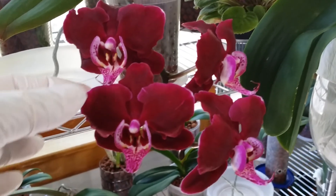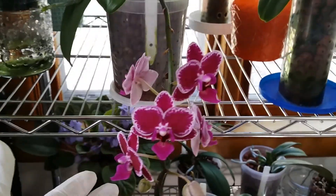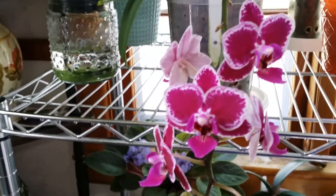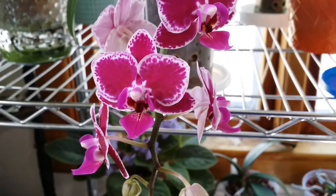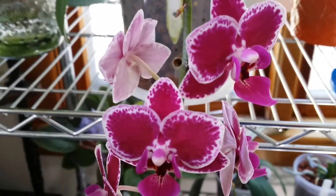Look at the bloom on that — this is my Chia Yangling Hornling. Very nice. This is the one that has a seed pod, but I don't know how that happened.